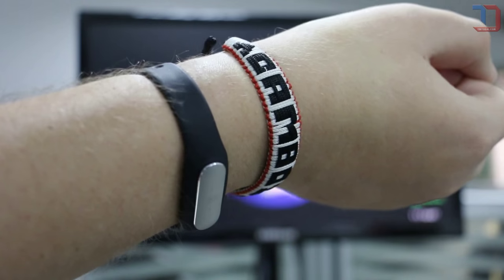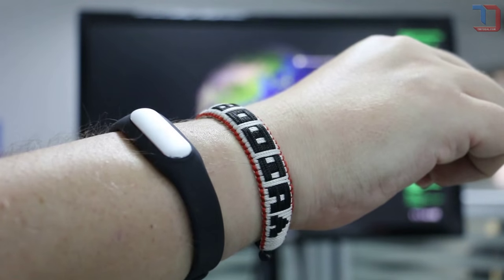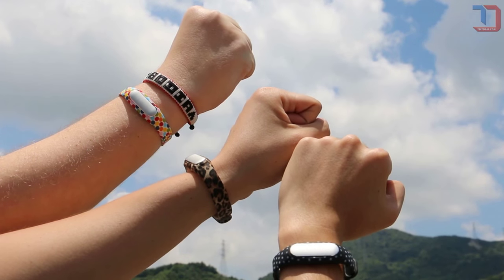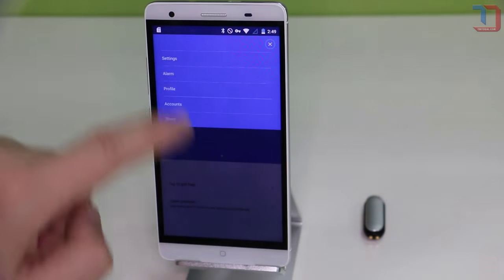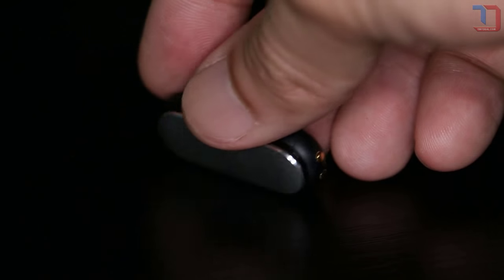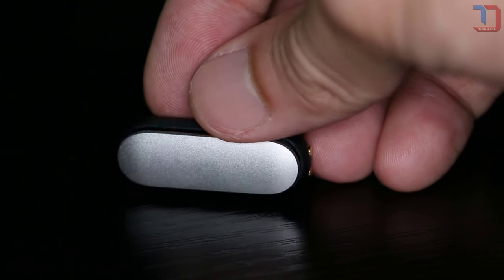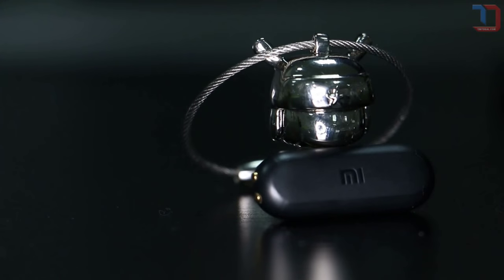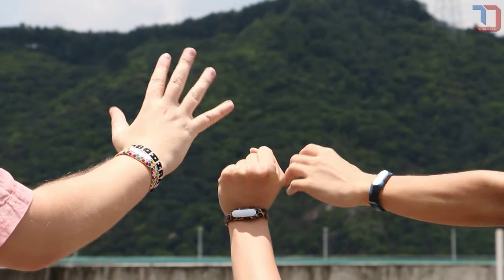The Xiaomi Mi Band has been out quite a while and has been at the center of attention thanks to its aggressively low pricing and the overall functionality it offers. However, since this product was at first only available in China, it is still a mystery to many international customers and a lot of questions were raised in regards to its functionality. We've been doing some digging on the internet and we've decided to answer some of the most interesting questions about the Xiaomi Mi Band in this video.